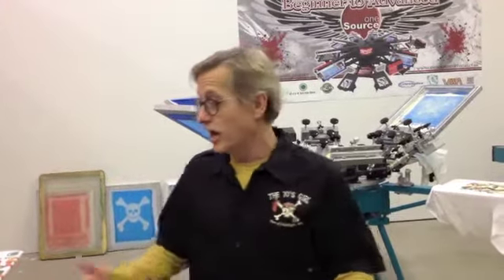We wound up having six people, which is what my goal is. It was a very hands-on, incredible experience, I think, for everybody that was involved. We started out with paper stencil.